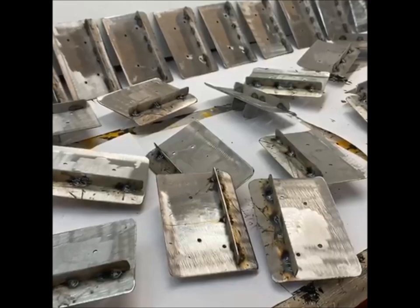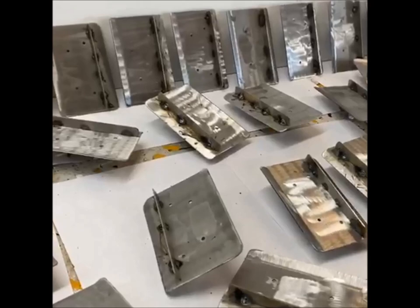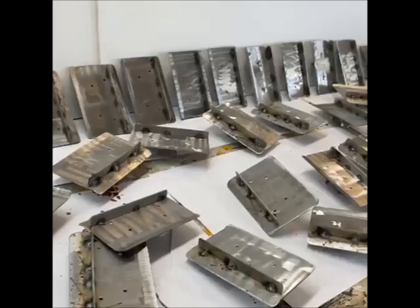Another day of progress on the tracks. Got the grousers cut out, got the corners rounded off, and got them welded onto the pads. The work underneath them is pretty well done now. Working on the top — they all have to be ground down, cleaned, and smoothed.